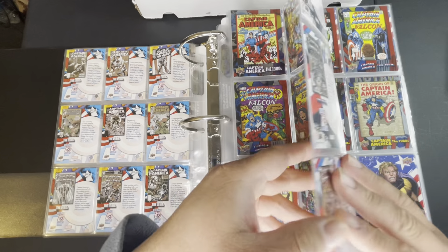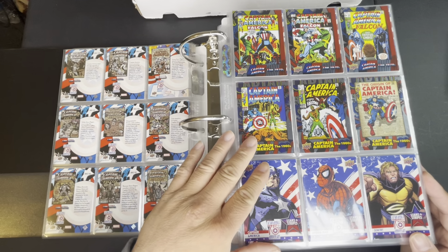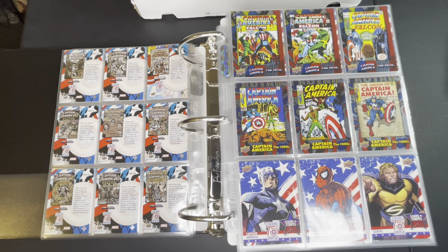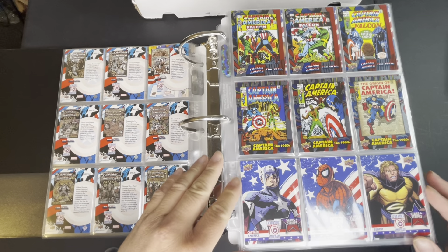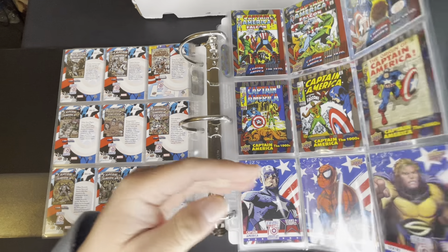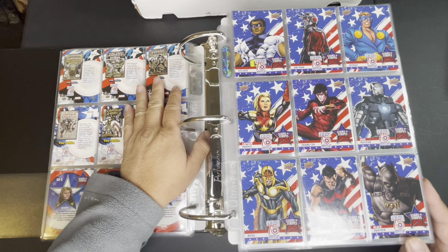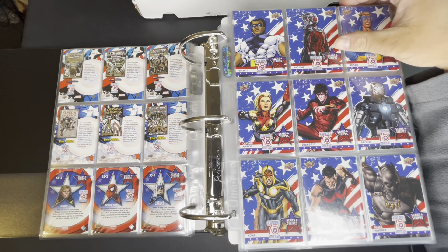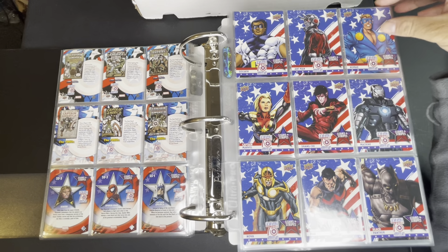Now we're at the '70s. I'm just going to go through this whole set relatively quickly. I don't have the SP set here because it's actually in this box since I recently just bought it, so I only have the first 60 regular foil cards. Then I have the Stars and Stripes subset here with all the heroes — of course Captain America, Spider-Man, Goliath. Not sure who Goliath is — I feel like he should be like Ant-Man except the other way.